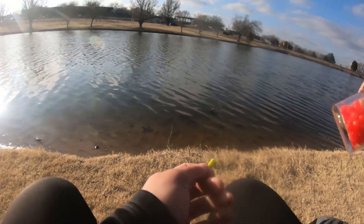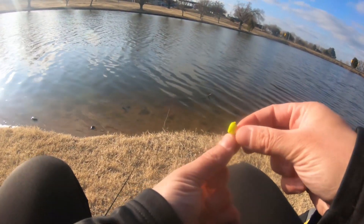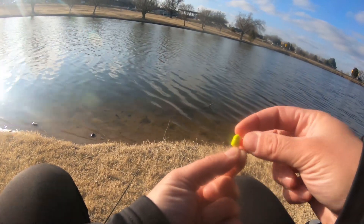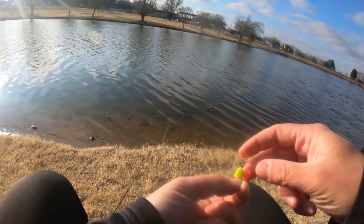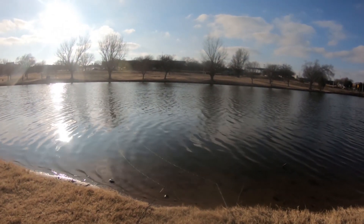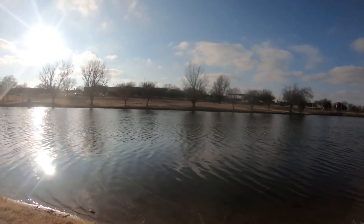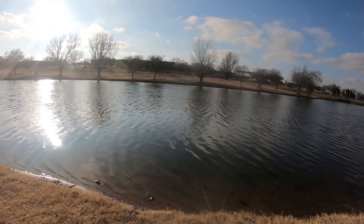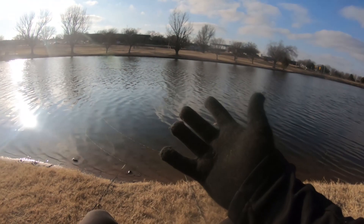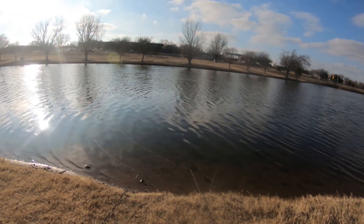Hopefully it stays like that — if we can get a constant bite it will be a fun night of fishing. I have about two hours of daylight left so we've got to kick it and get some fish on. It's a pretty nice day today, it is cold but the sun is out, not many clouds, not much wind. I am wearing gloves it is that cold, but you just gotta ignore the cold and enjoy the fishing.